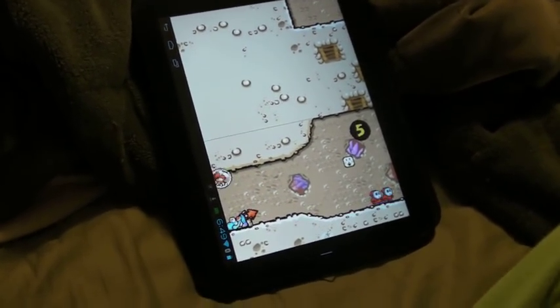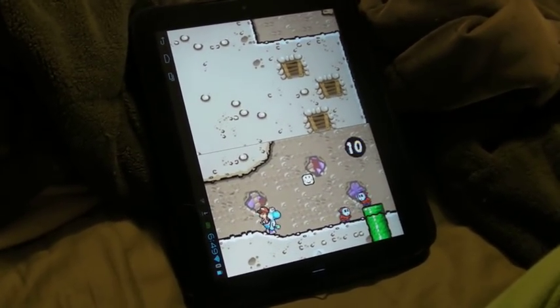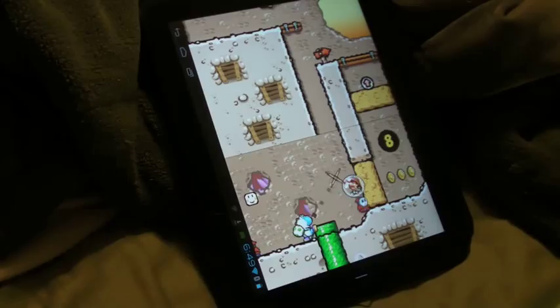Here we are playing the latest Nintendo DS emulator for Android. We're playing Yoshi's Island on this Nintendo DS emulator. It's called Jurassic. It actually works really well — most of the games that we tried to play run at full speed.